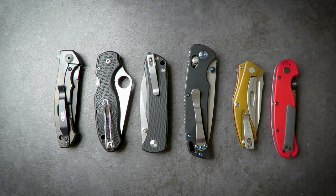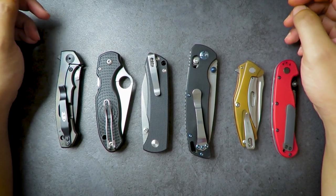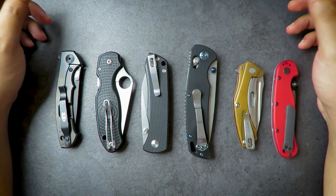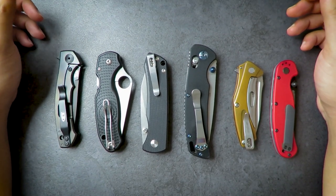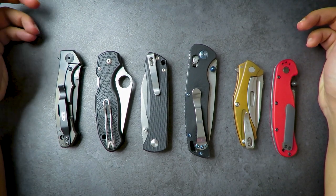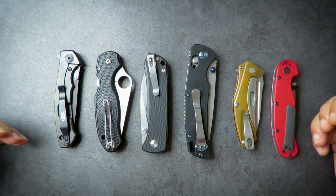Hey, welcome to EDC Ready. I started this hobby around mid-2018. I've bought some knives, sold some knives, and gotten knives on loan for review. Throughout about one and a half to two years of doing this, I've developed a greater appreciation for pocket knives and a stronger sense of what I like. As a result, certain knives have stayed and others have gone. I want to talk about the features that I like in a pocket knife.